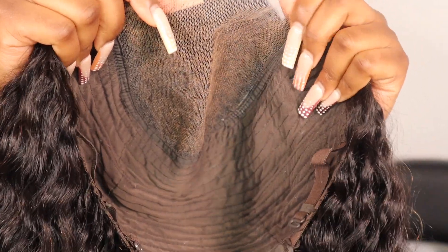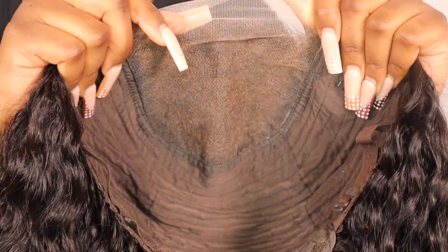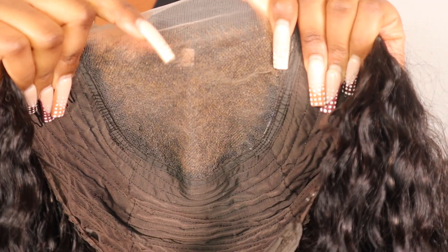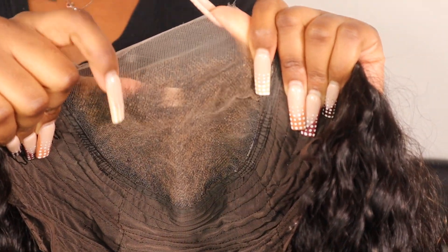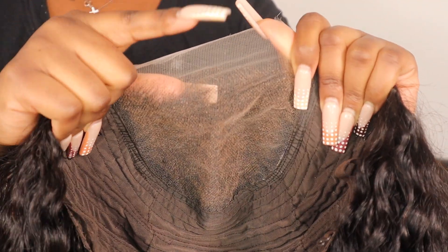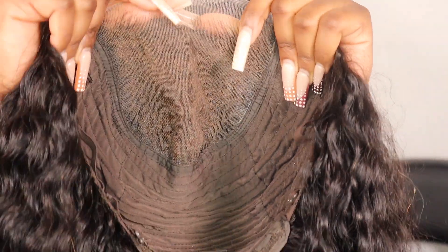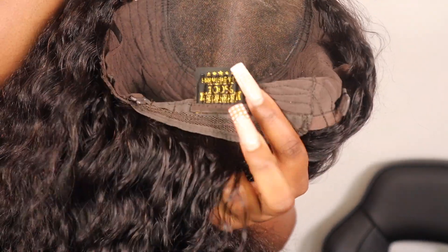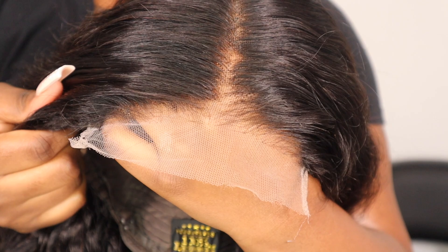Now we're going to move on to installing. You guys can see this is a 5x5 lace closure wig. I've already gone ahead to bleach the knots because they didn't come pre-bleached — I used the 40 volume developer and some bleach powder to bleach the knots. You can see this also comes with some straps and some combs as well. I've already gone ahead to customize the hairline of the wig.